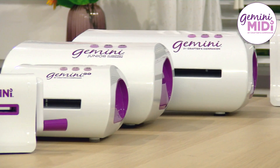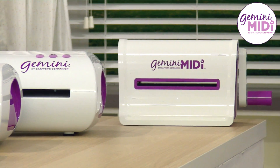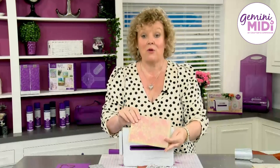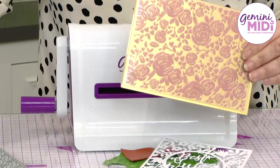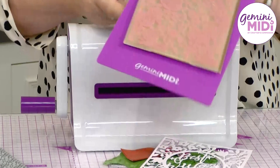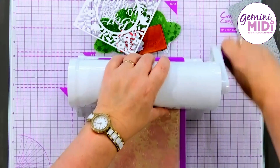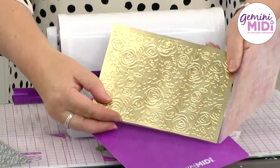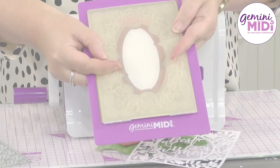With the Gemini MIDI it won't just die cut — it will also do all of your folders for you as well. I've got here one of our 2D embossing folders with some matte mirror card inside. What you will need with your 2D embossing folders is the additional adapter plate that we include, just to give it that extra space as it goes through the machine. Wind the folder through and you can see how easy that is — a beautiful deeply embossed piece of cardstock for your projects.